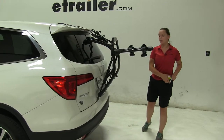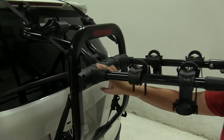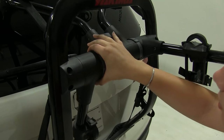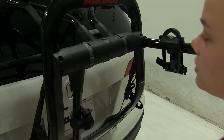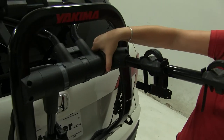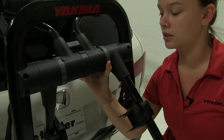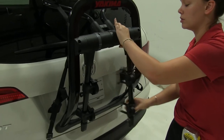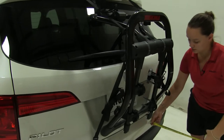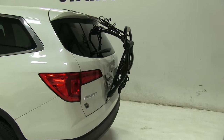We do have the option to rotate our arms down. To do that, we're going to come to our two sliders here in the middle. We're going to rotate those back. We can rotate our arms all the way back until they lock into place. I like to push them so that they're further behind the actual frame of my bike rack — this is just going to give me more clearance when trying to park my vehicle in a parking spot or in a garage. Because now we're only adding about six and a half inches to our vehicle.